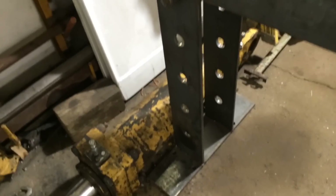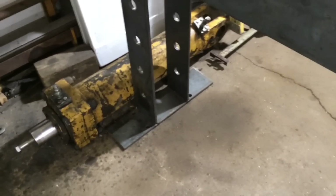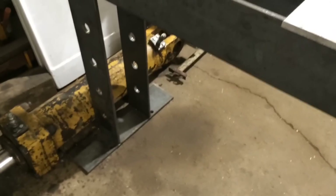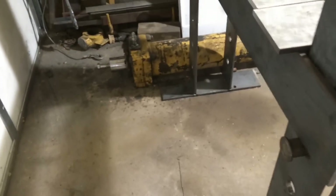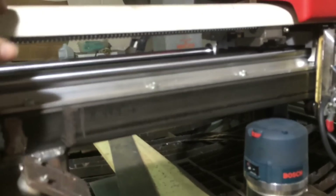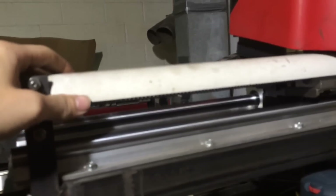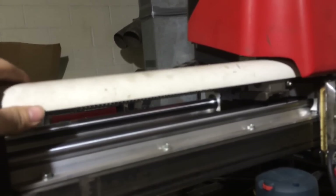I'll try to get more videos up as I get it completed, but it will be a while. So here's a short sneak peek of it. I've also been adding some upgrades to my plasma table — I added some ball screws.